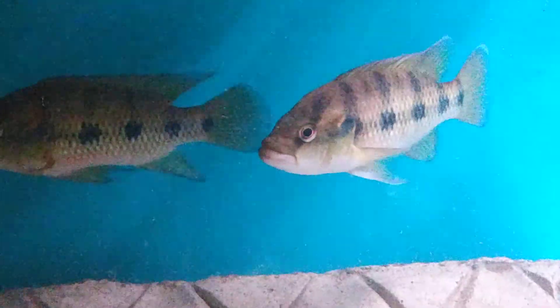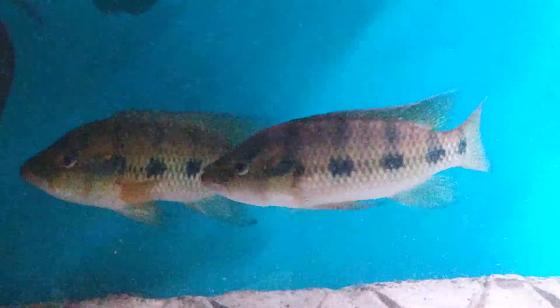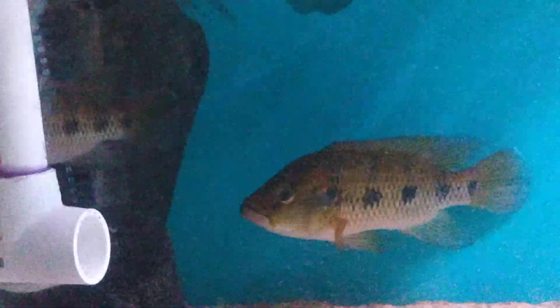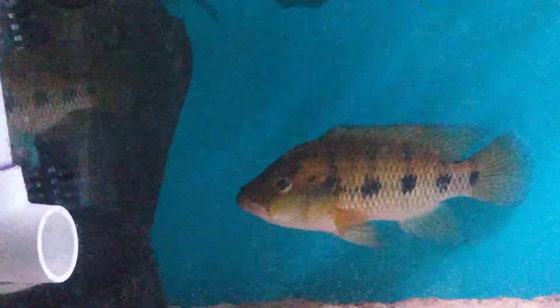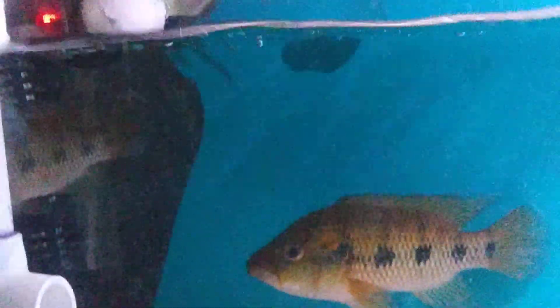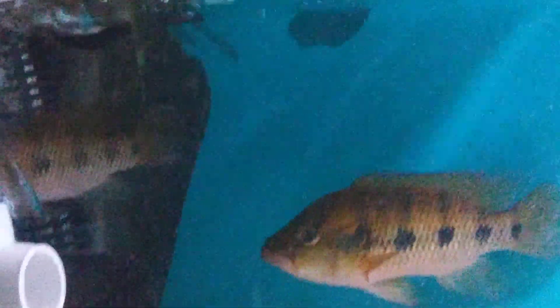It's just a short update. This is my 40 long, like I said, and I've just recently paired these two back together. I just wanted to see how they're going to take to each other, because the last time they were together, he was beating the crap out of her. But they've been in this tank for like five days now with no aggression.